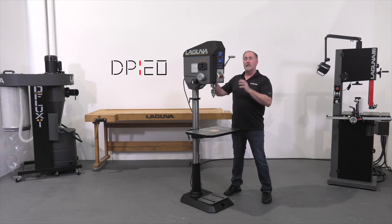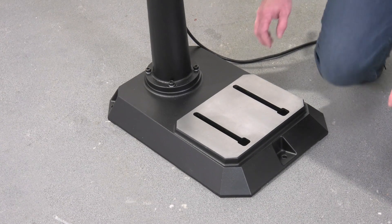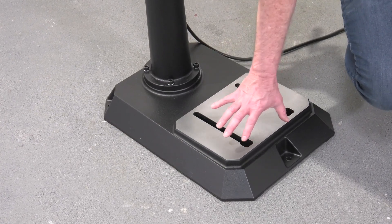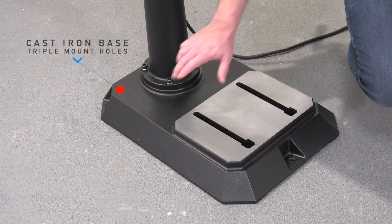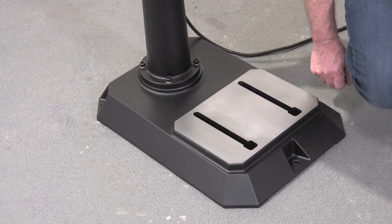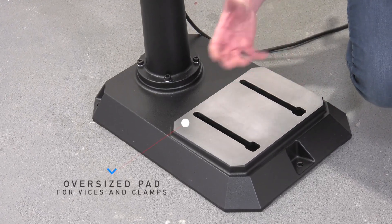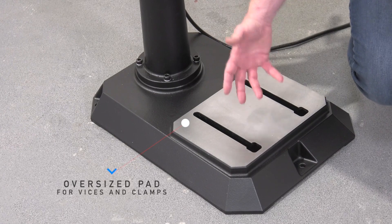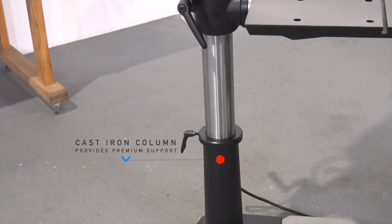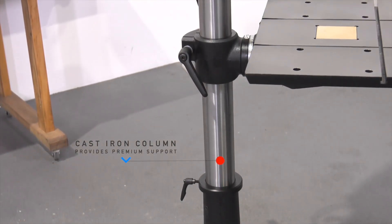This is a full-size floor standing drill press that's been four years in the making. Down at the base you'll see modern styling on this classic form. It has a heavy cast iron base with holes in three locations so you can bolt it to the floor or bolt wheels to it. There's a nice heavy-duty cast iron column support that supports our steel column.